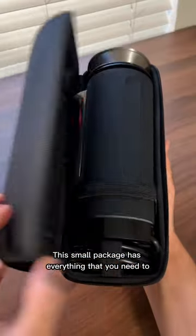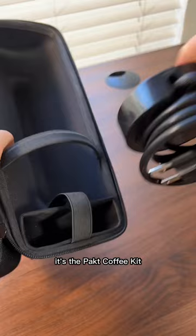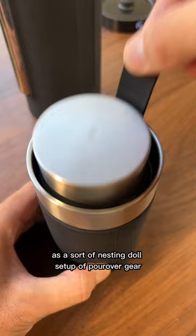This small package has everything that you need to brew coffee while you're traveling. It's the packed coffee kit, and it's so thoughtfully designed as a sort of nesting doll setup of pour-over gear. All of the different parts fit inside of each other.